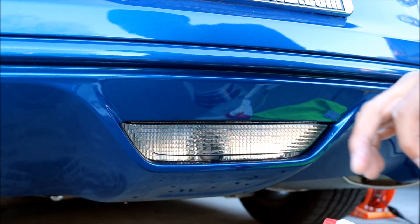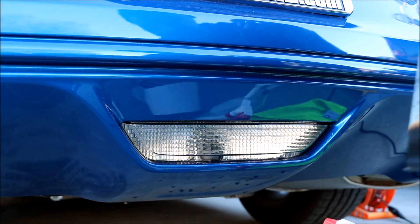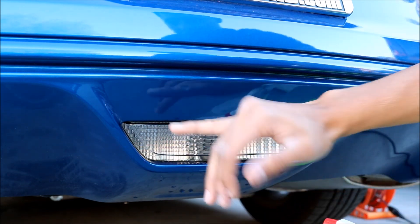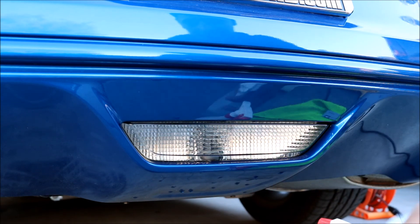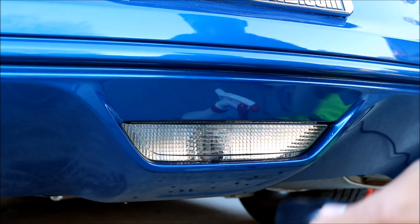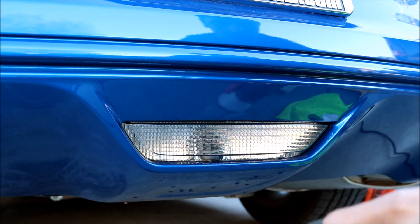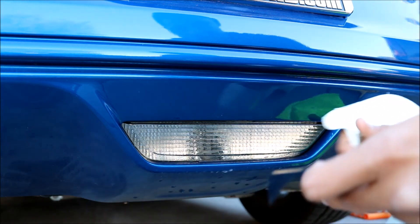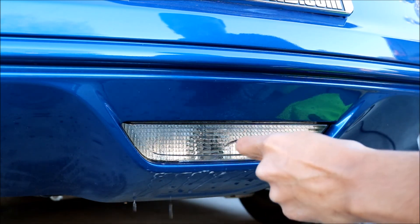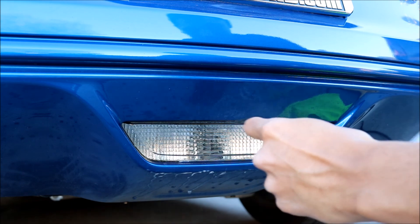So you're going to go ahead and just take off the vinyl or the tint. You also want to make sure your surface is clean, so if it's not clean already, make sure you get that soap and water and spray it down and wipe it down with that microfiber cloth. I already cleaned it, so go ahead and just make sure it's wet after it's already clean, and then wet down your tint.